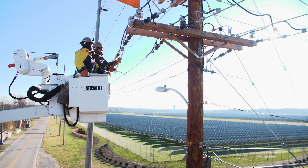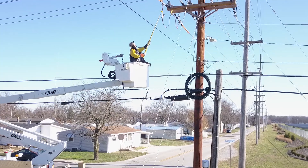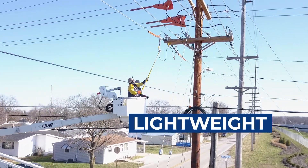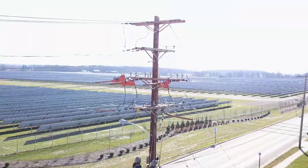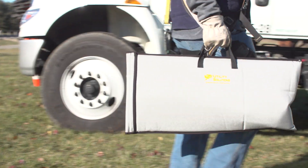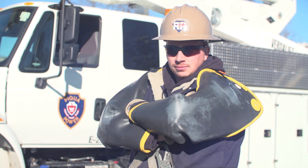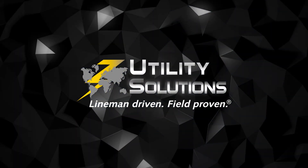The BrakeSafe Load Brake and Pickup Tool from Utility Solutions has become an industry standard. It offers a safe and portable solution for overhead crews working routine maintenance, unplanned outages, and storm restoration. We are lineman driven and field proven.